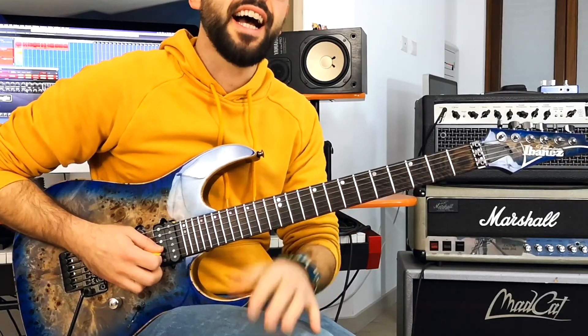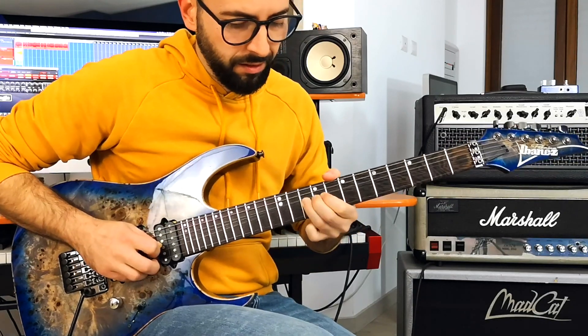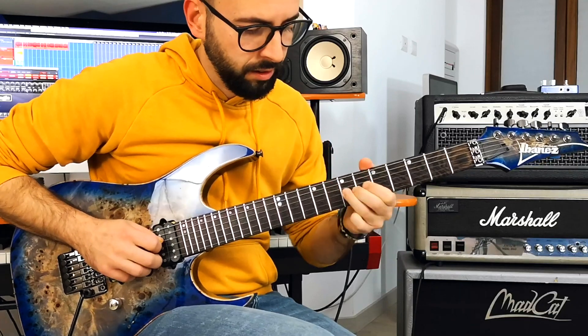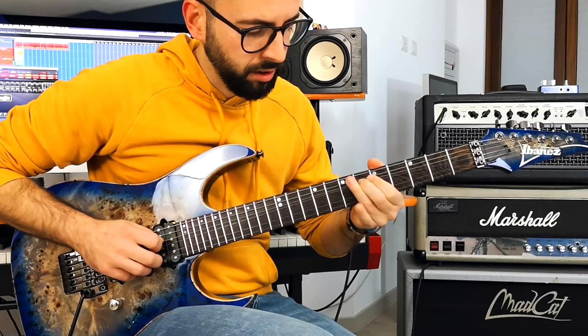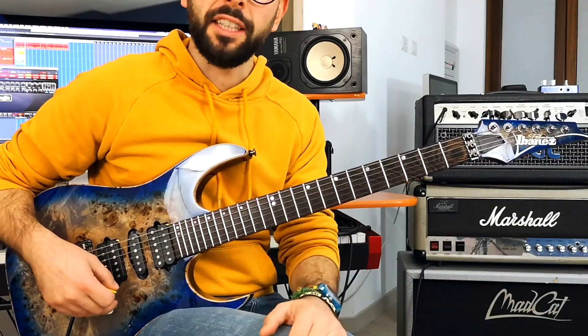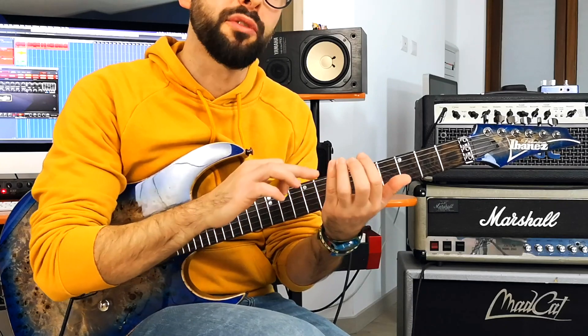Let's talk about the mechanics. This is how I bend a string. For me, this is the most efficient way to play a bending. I usually bend a string at least with two fingers, up to four, like this.